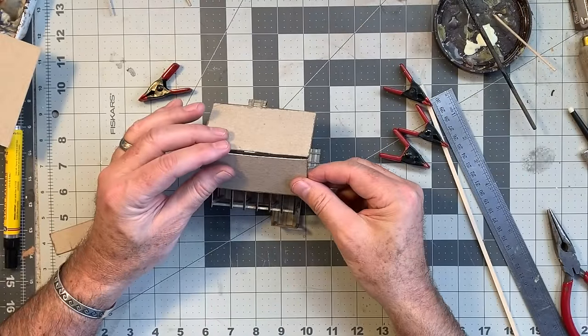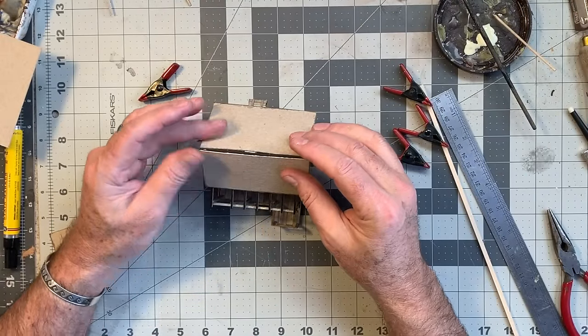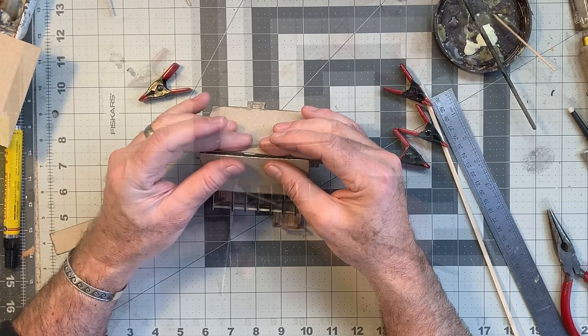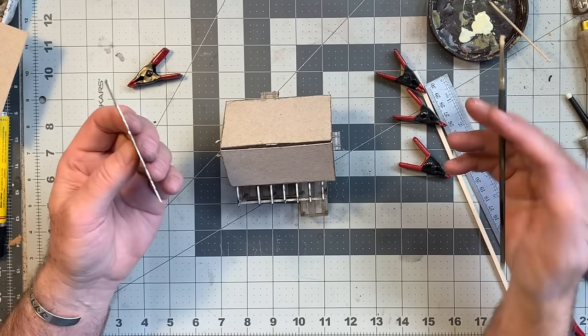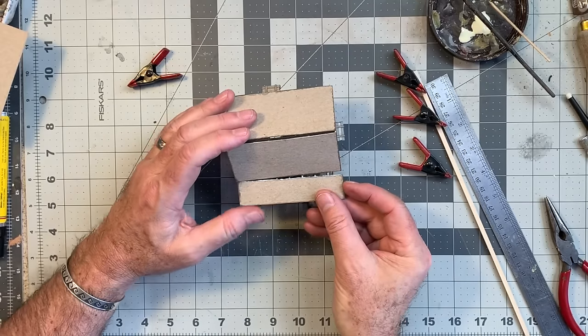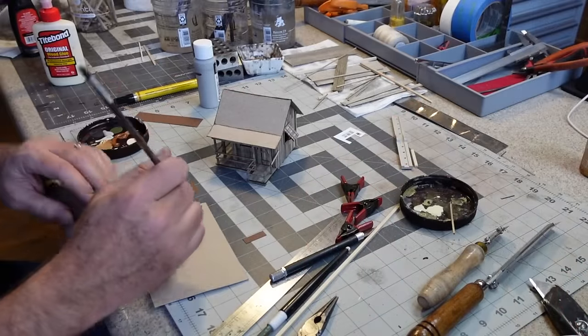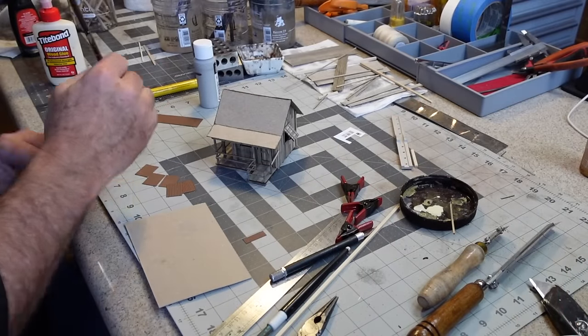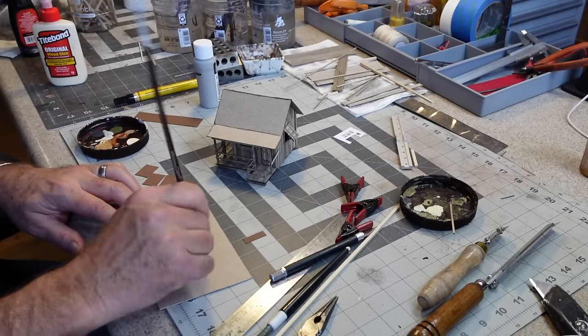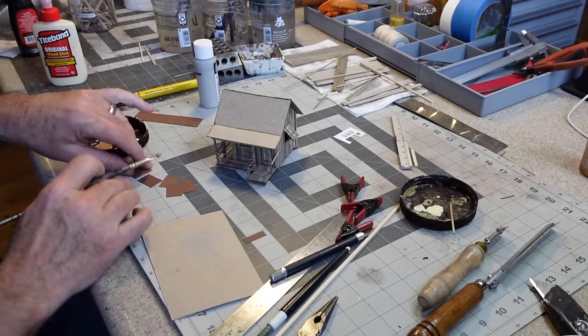The important thing is to just take your time, go slow — don't try to rush something like this. I want this roof to look really funky with lots of character. For the porch roof I'm going to do corrugated iron.